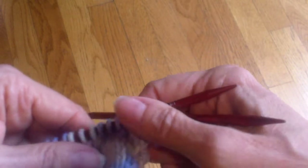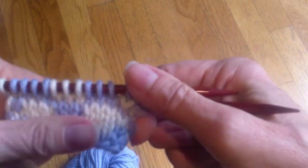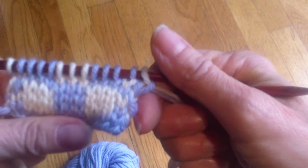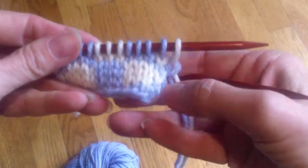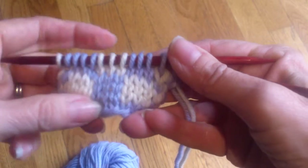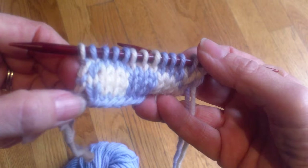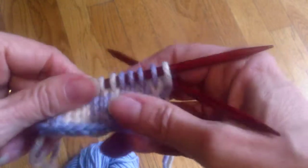When you're seaming Fair Isle, the other advantage is that there's no jog at all — you can line it up exactly. That's another reason why I like working these flat. Now I'm doing a simple pattern here, just a checkerboard. Notice that my selvedge stitches alternate: I have a white and a blue, a blue and a white, a white and a blue.